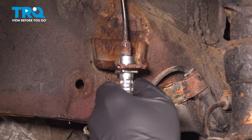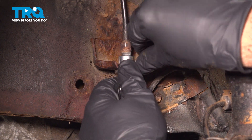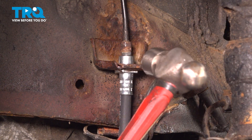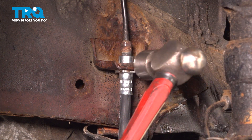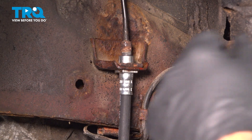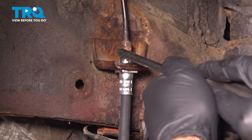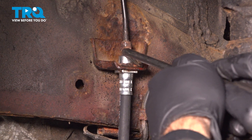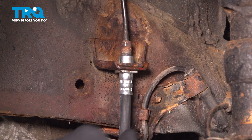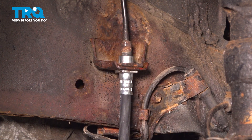We're going to push the clip into that new hose, and we're actually just going to use a small hammer and tap the clip into place. Then take our pick tool and give it an extra little push to make sure it's all the way in. Now our hose is nice and secure while we tighten down our line.